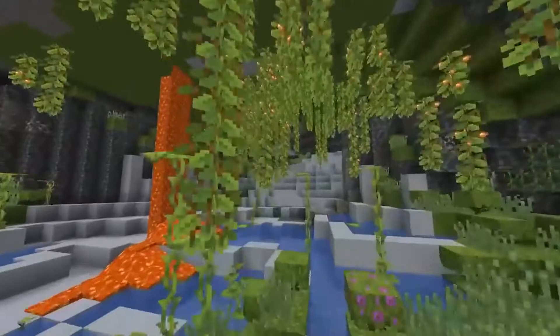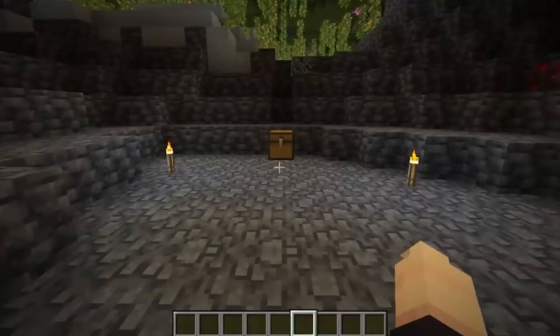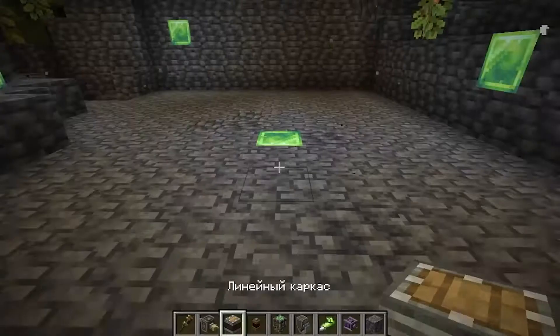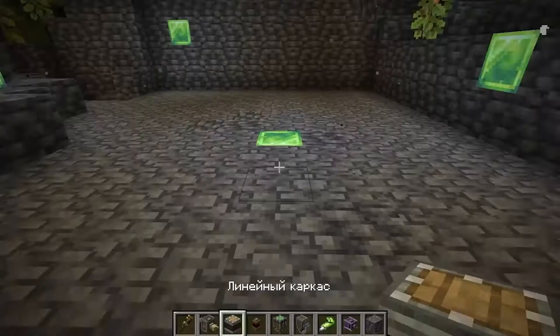With the help of a skating rink, the drill does not sink in water, it does not burn in lava. The only disadvantage is the cost of resources for its performance. And for this build, we will need these resources. So, let's do it.